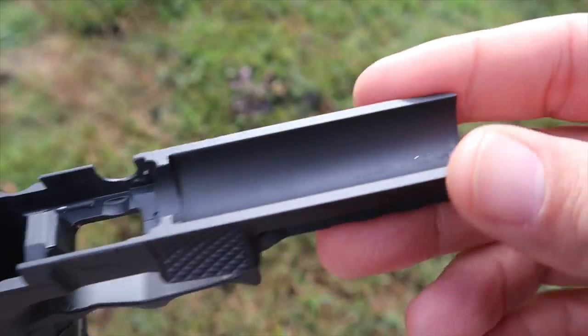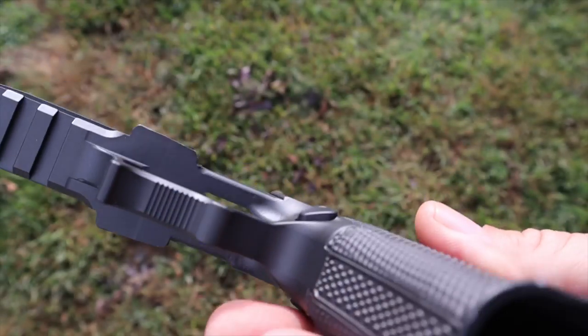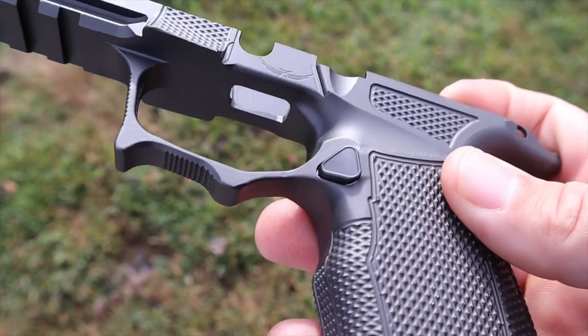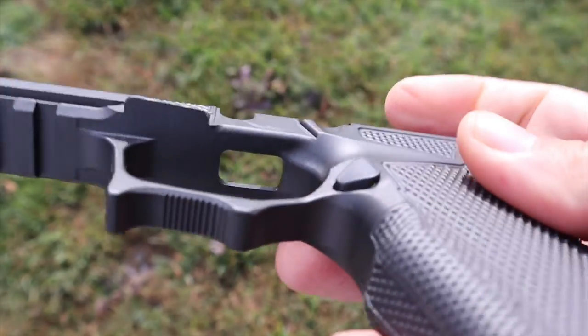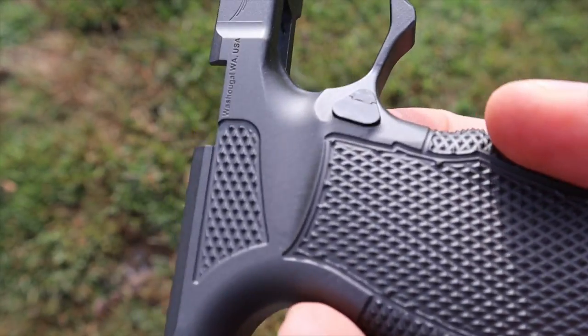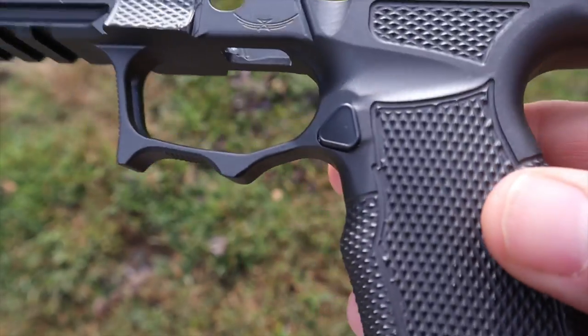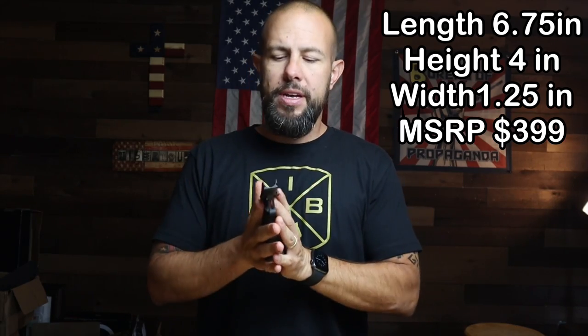The material is 7075 aluminum. As for the magazine release, it takes a standard Sig P365 mag release. If you don't know, the X Macro mag release is a little bit bigger than the standard one, but this grip takes the standard P365 mag release — so if you're going to get one, make sure you grab a standard P365 mag release.